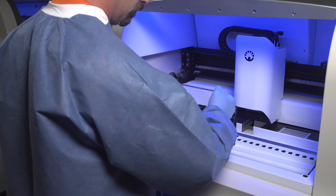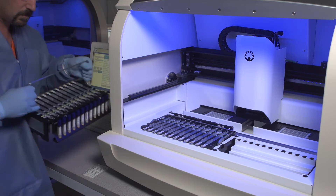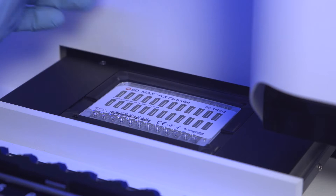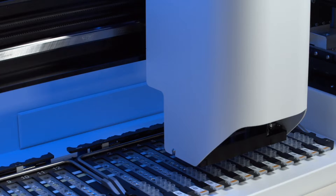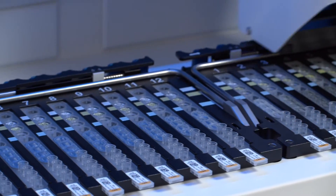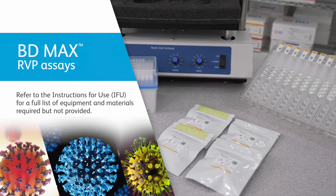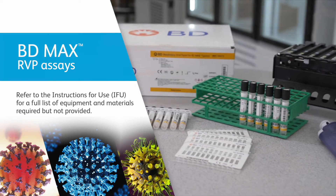The BDMAX system is loaded with the BDMAX racks containing the prepared sample buffer tubes and assembled unitized reagent strips and the PCR cartridge. The BDMAX system automates sample extraction, nucleic acid amplification, and detection of the target nucleic acid using real-time polymerase chain reaction. For a full list of equipment and materials required but not provided, please refer to the instructions for use.